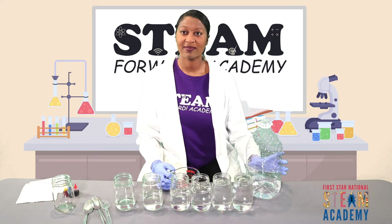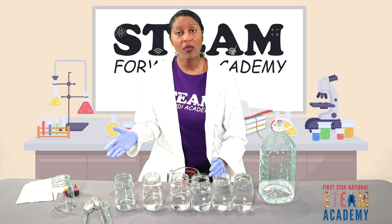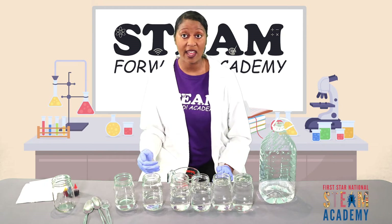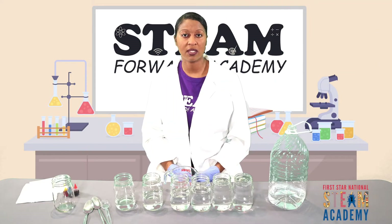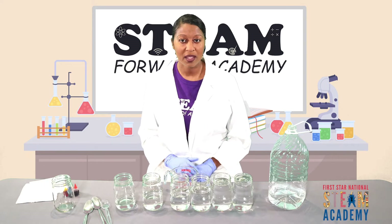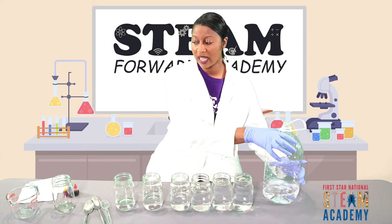Now that we have our water in incremental amounts going across all the cups, we're going to next add our food coloring. The food coloring will not change the sound, but it'll make things interesting and give us a little pop. So I'm going to make my workspace a little bit cleaner and set this aside.